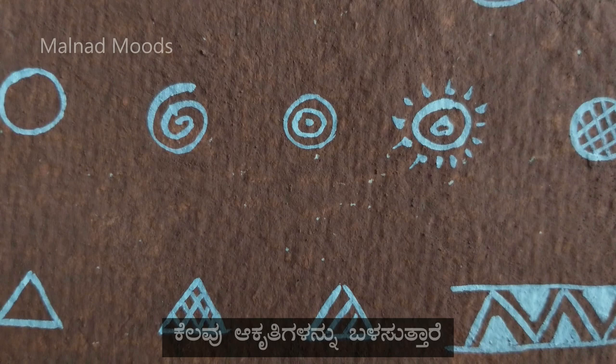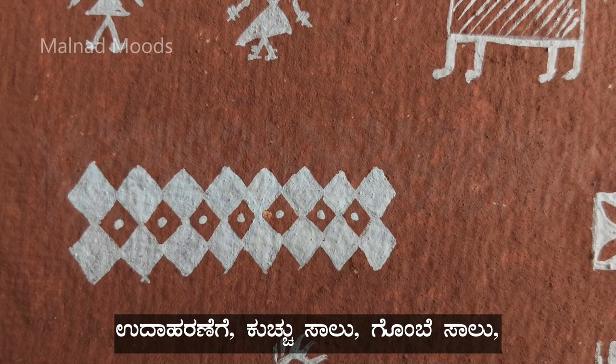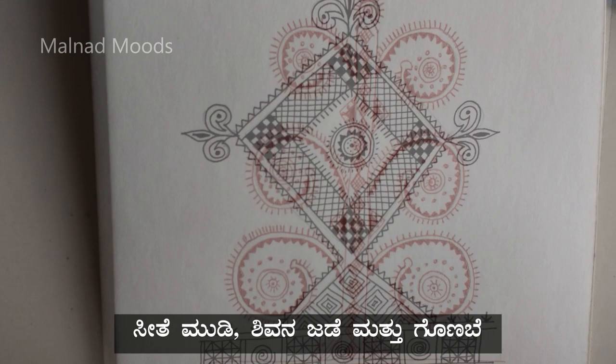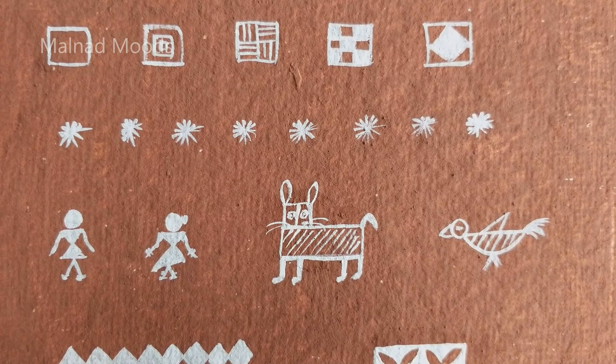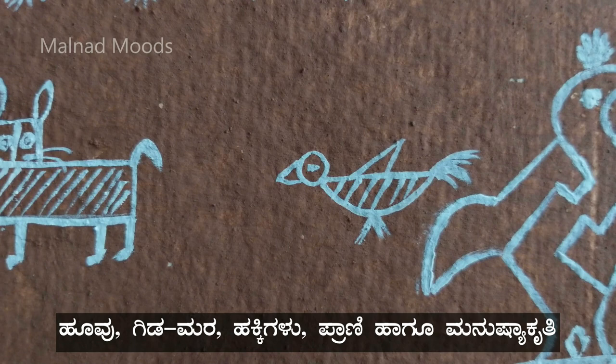Further, these lines and geometrical figures form many patterns like Kuchha Salu, Gombe Salu, Site Mudi, Shivana Jade, Gonabe, etc. Apart from these, many motifs are used such as flowers, plants, birds, animals and human figures.